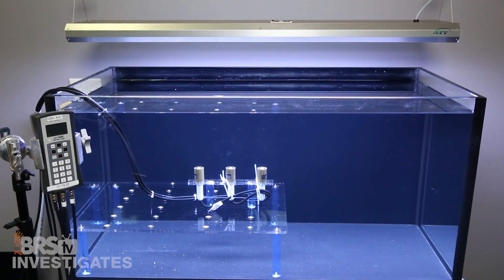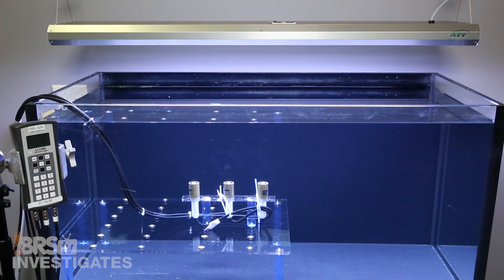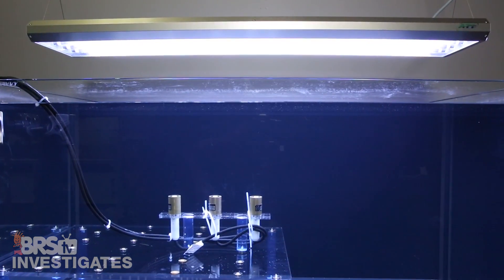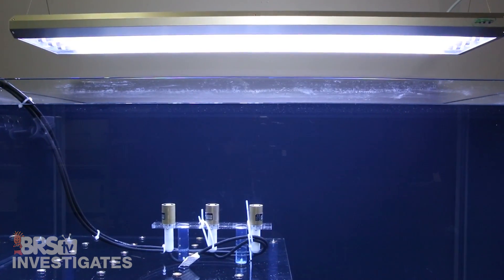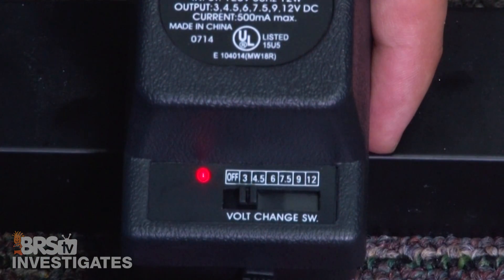To get an accurate depiction of PAR, we are measuring all 66 points at a 120-gallon tank with a depth of 12 inches, with the light mounted 8 inches above the tank. We burned the bulbs in for 100 hours before testing and let them run until the temperature stabilized, which took between 30 and 60 minutes each. We'll test each setting and share the air temp as well as the average PAR at each level, starting with 3 volts — the slowest fan speed.